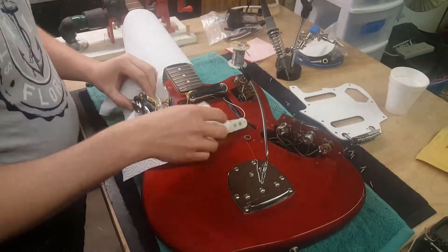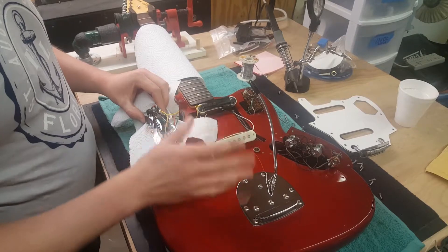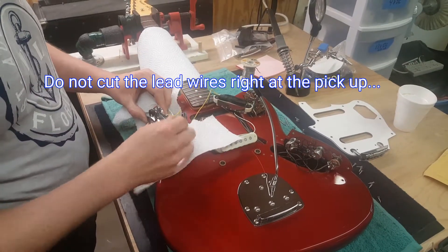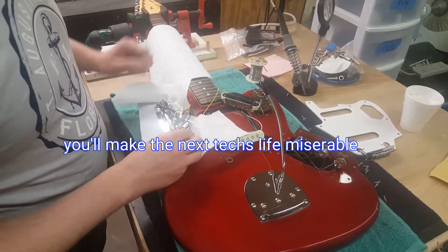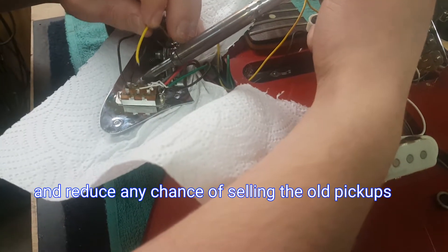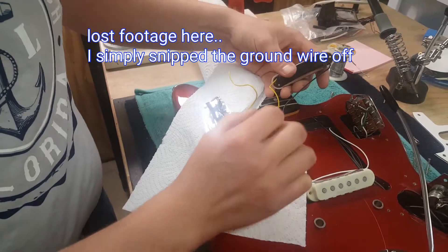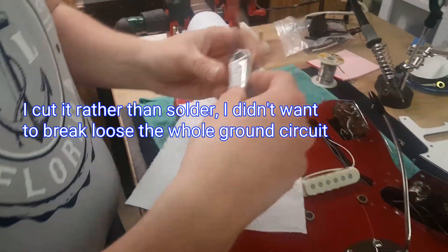Today we're down here at Laird Angles Music and we're going to be replacing the pickups in a Jaguar. I got everything open so I can see what's going on. If you're just starting out, you don't want to mess with anything you don't need to. In this case we're replacing pickups, so I've just traced back these lead wires to their origins. I'm going to take the old ones loose, remembering where they go, and do this one pickup at a time.